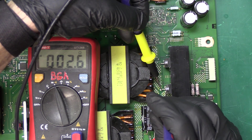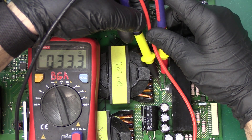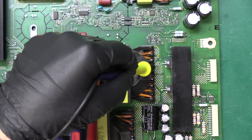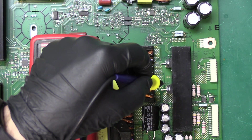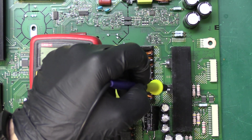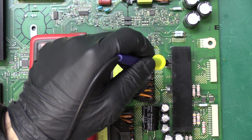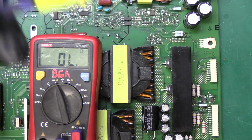It looks like the same reading. Let's check the other pin — this one's reading 34 ohms on the top pin. So the top transistor looks like the bottom and center leg were shorted to one another, whereas the bottom transistor had both the top and bottom leg shorted to the middle pin. Most likely my thoughts are the bottom transistor is at fault. The top one may not be at fault, but to be safe we want to go ahead and replace both since they are in parallel.